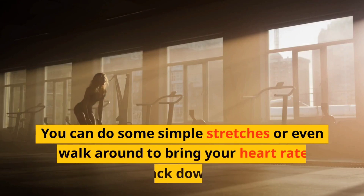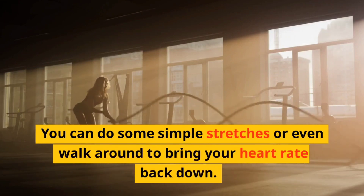Step six: cool down. Now that you've completed your workout, it's important to cool down. You can do some simple stretches or even walk around to bring your heart rate back down.